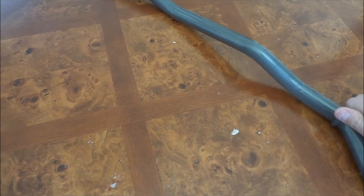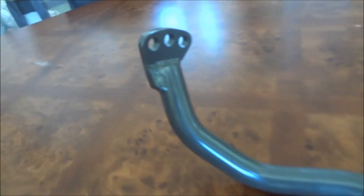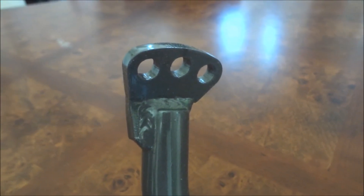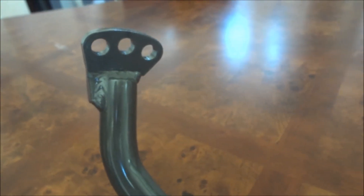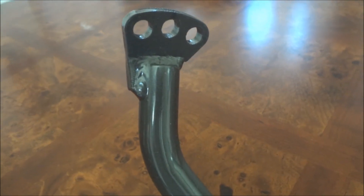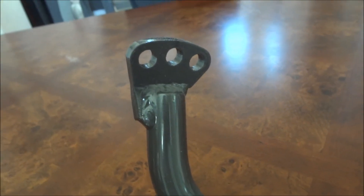It's a pretty thick sway bar. As you can see, there are three holes and they're adjustable — you can make the bar much more firm or you can make it looser.